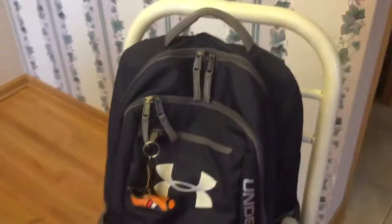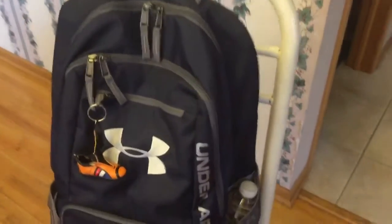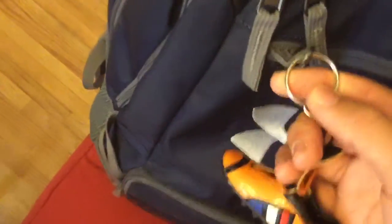This backpack features four main compartments, all with zippers. It also features two water bottle holders, one on each side, and they can fit very large water bottles. The zippers have cloth tabs on them that help you open them, but they can still fit a key ring or keychain.